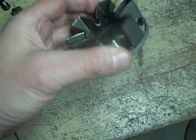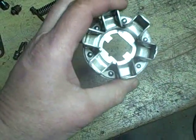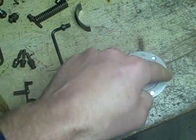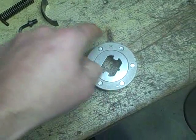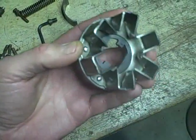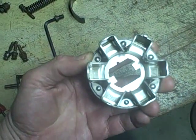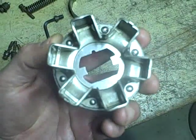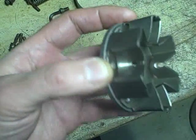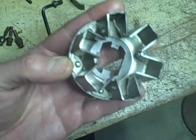I was able to confirm this is the updated governor weight assembly — the solid one. The original had a plastic ring on the back that's known to break down into little pieces and cause trouble. Somebody had this pump apart previously and upgraded it with this solid unit, which is in good shape. That's good news because these are currently going for $80 on eBay — I found a cheaper source but it would still cost me about $50–$60, so I'm glad I don't have to spend that money.